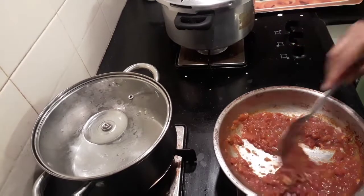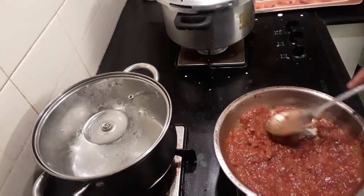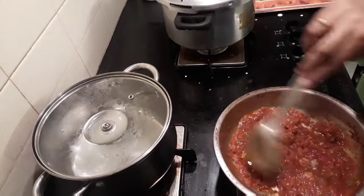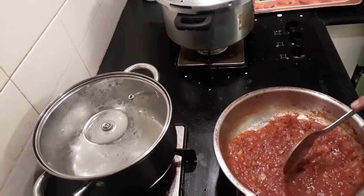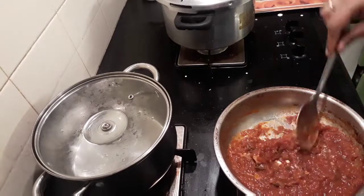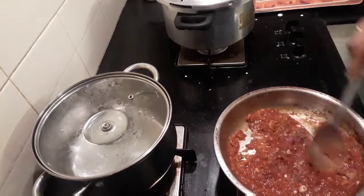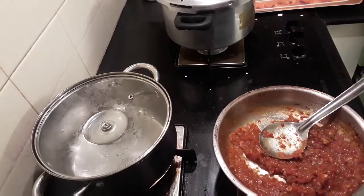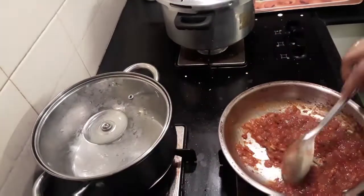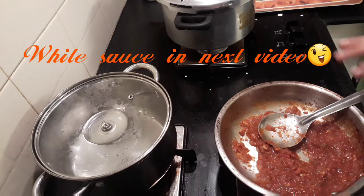Now I'm going to increase the flame and let it boil for another minute — this is the right consistency. The tomatoes have mashed up nicely with small chunks here and there, which you'll enjoy when eating the pasta. The red sauce for the pasta is ready! I'll show you the white sauce as well and how to mix everything to make the perfect pasta.